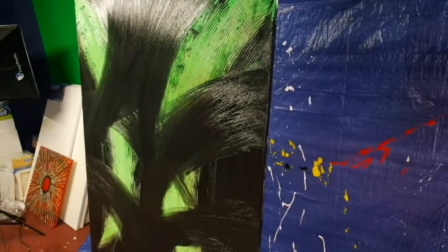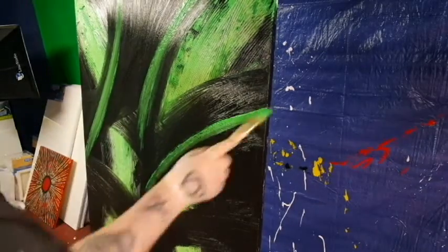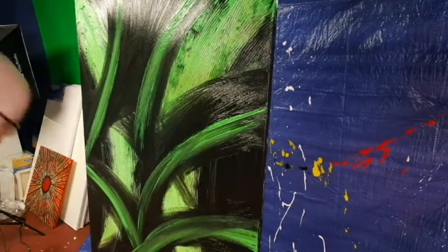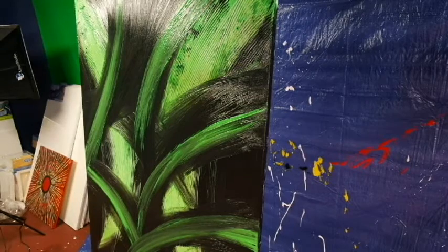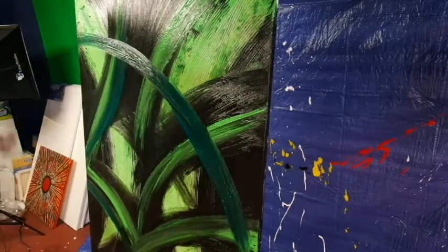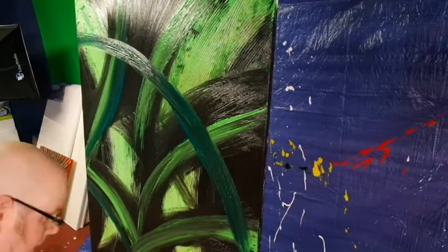I might have an idea like, okay, I want some really cool lines in this one - if I'm doing a lifelines painting you can actually see one in the background there. But with something like this where I'm pretty much just putting brush to canvas, I'm going with the flow. I really don't have a strategy - I'm 100% flying by the seat of my pants. I tend to pick colors that complement each other, and sometimes I really like to pick colors that completely clash and don't seem to make sense.